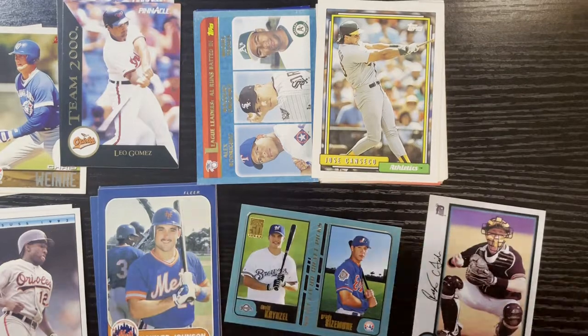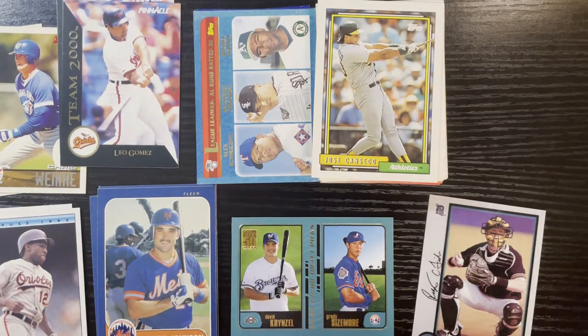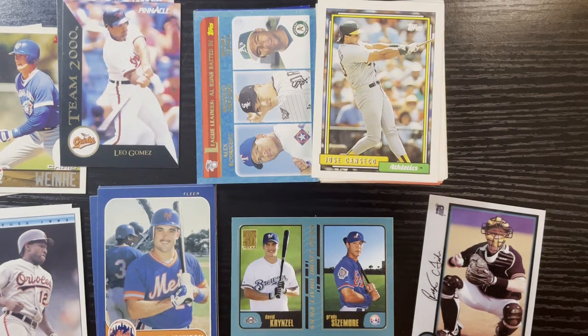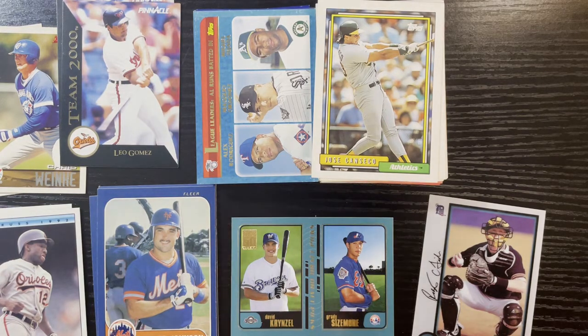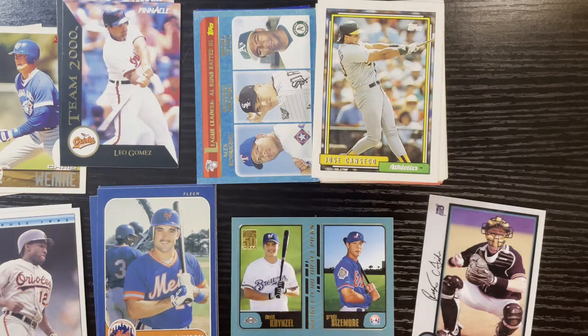That's his rookie card on a Bowman Chrome. Both of those ended up with a Back at Low of 60 cents. Yes — these were two of the highest cards at 60 cents Back at Low. I paid $29.15, so you know what this is going to be worth — Back at Low of all this ended up being $7.28. Yes, only seven bucks — I lost $21.87. I guess the only funny factor was all the multiple cards of the same player — that was the only thing that made me laugh, otherwise I would have cried. That's the way it goes — you get the good, the bad, and you definitely get the ugly. And this is ugly.